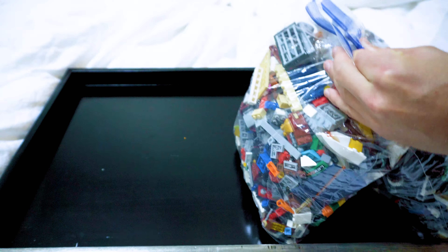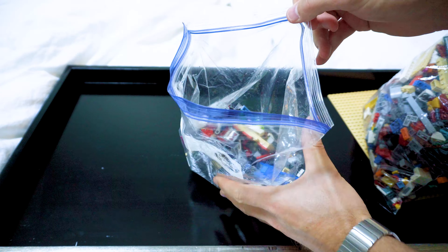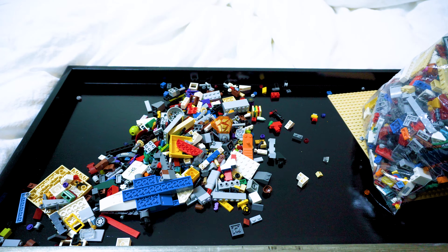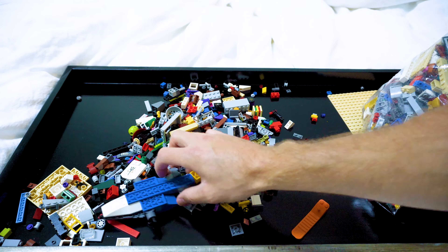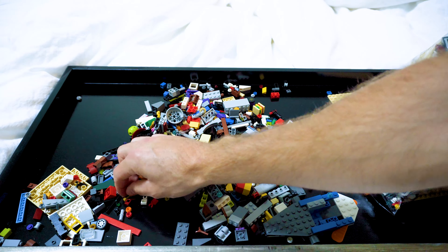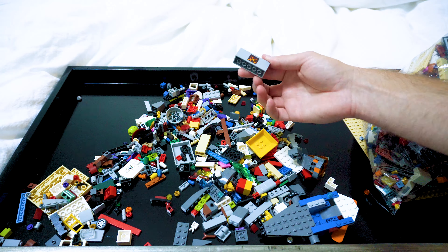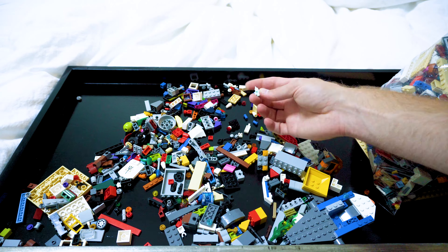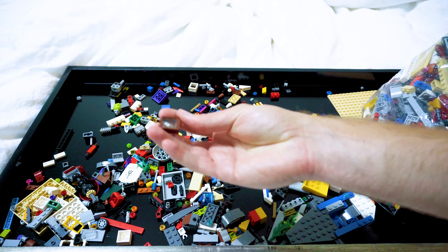I'm going to dump these out so we can see what is in each one. I'm going to start with the smallest one first. Here we go. A bunch of smaller pieces it looks like, and some built items. Got a separator. Some mocs it looks like. Definitely a lot of smaller pieces, and looks like some with stickers. Got some window pieces — those are always handy.